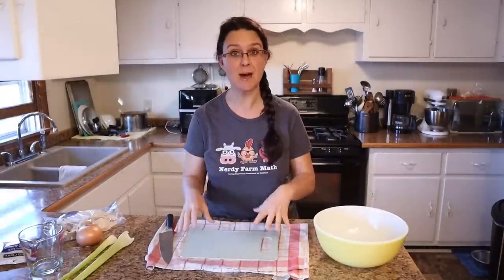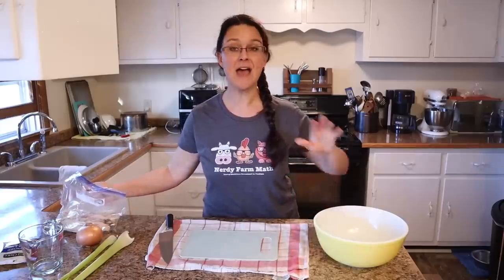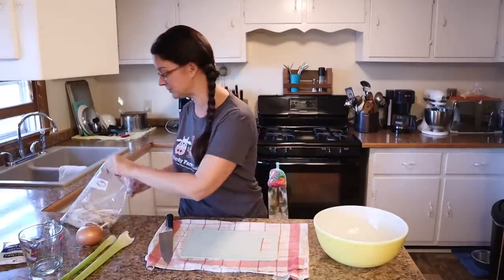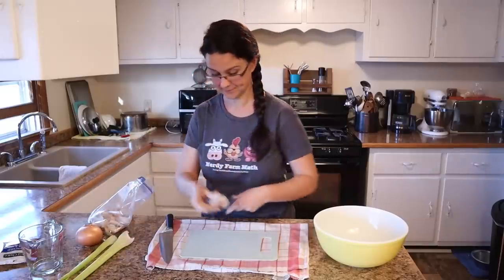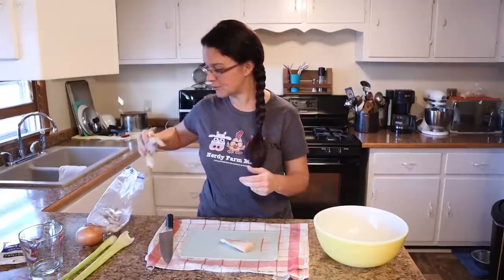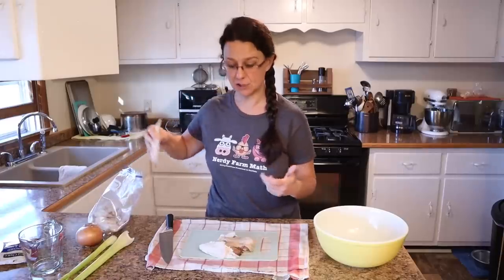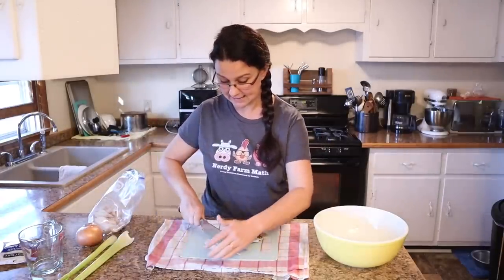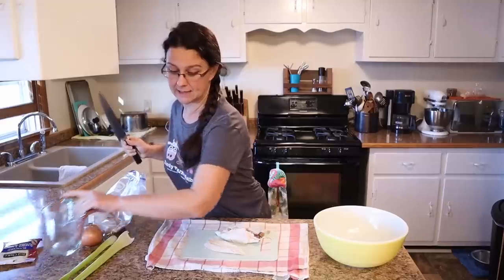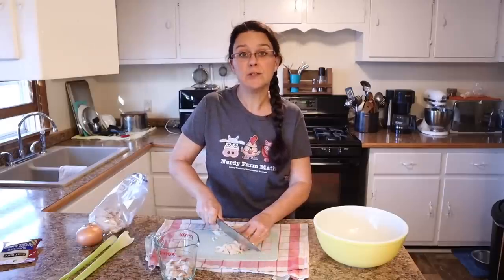Let's jump in and get started. We're going to start off by doing all the chopping that needs to be done in this recipe. Everything is going to be mixed up in this big bowl and then transferred into a casserole dish. I'm starting with the turkey — I actually need two cups of chopped, diced turkey, so we're just going to get that going and put it in the measuring cup.